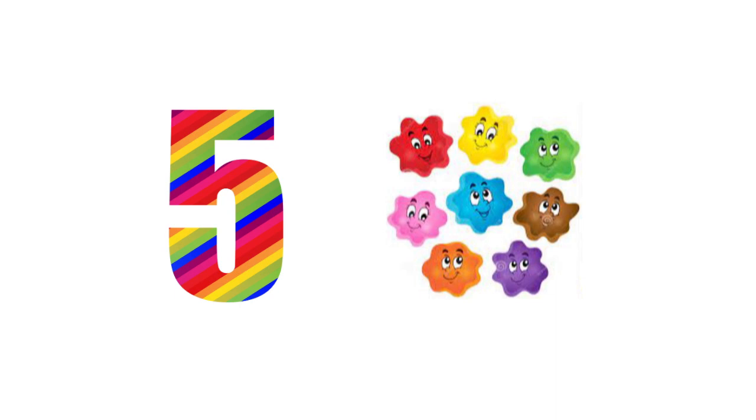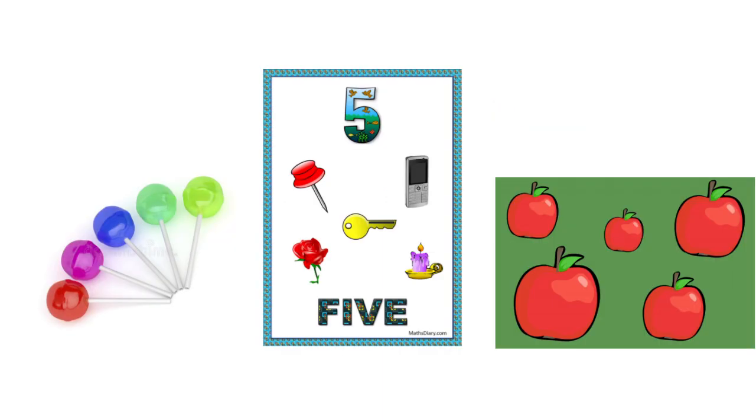Good morning boys and girls, how are you today? I hope you're doing fine. In our math lessons this week, you are going to be introduced to number five, and you are going to review the colors that you were introduced to before. As you can see here, we have the number five — it has a big belly — and here are some of the colors that you were introduced to. Now let's begin our first lesson with number five.